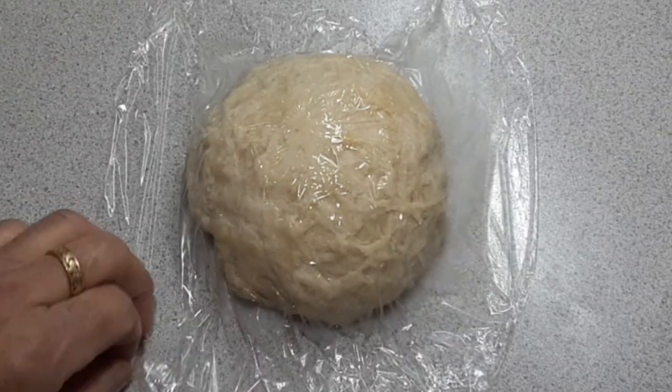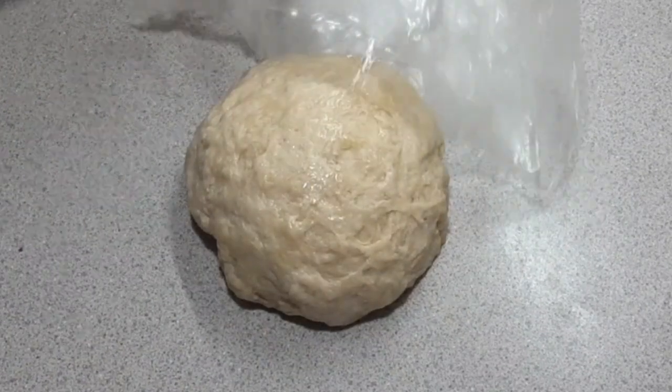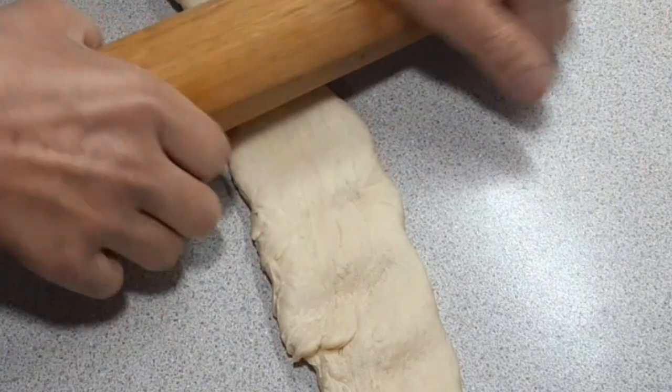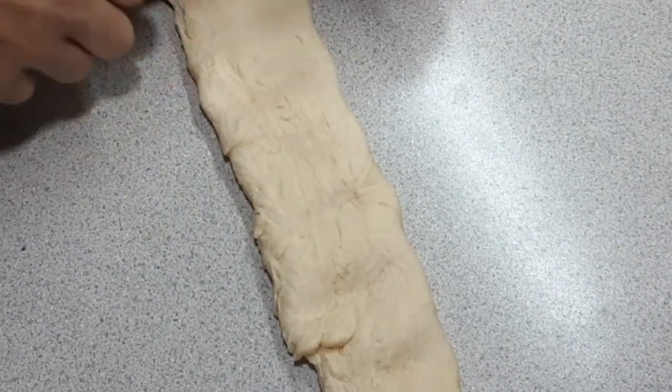After 15 minutes, we can now start to work on our delicious otap. We are going to begin by rolling our dough into a long log, then flatten it until about one eighth of an inch thick.